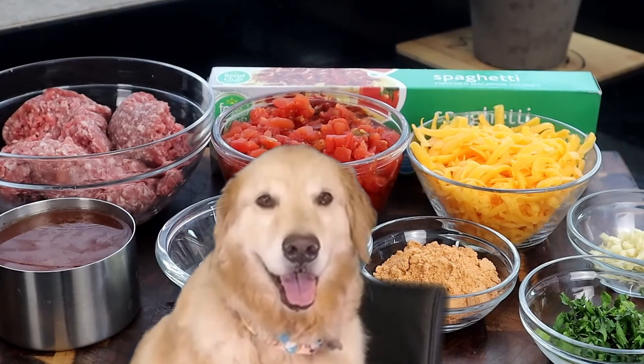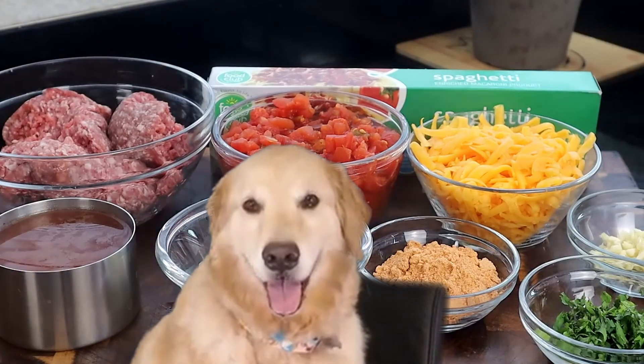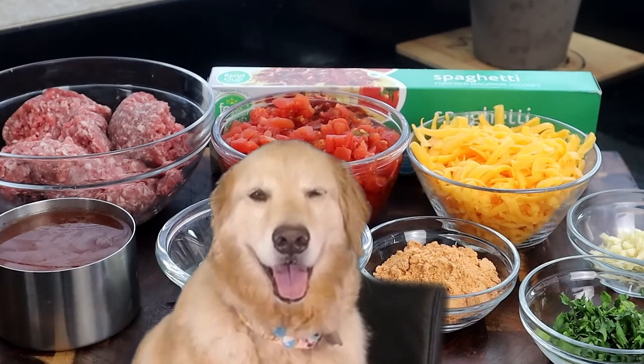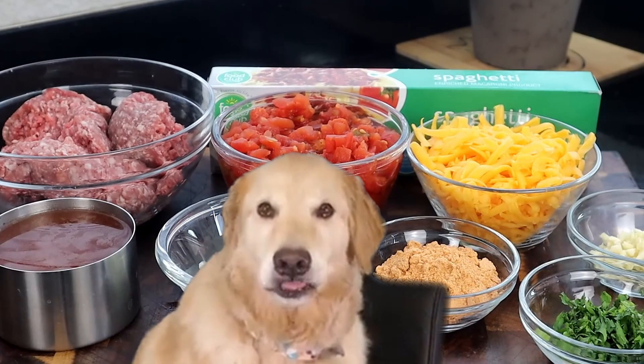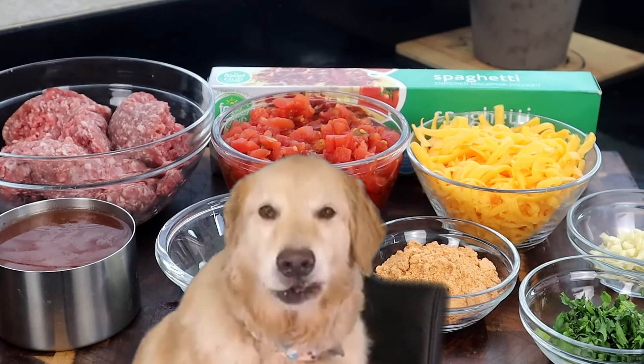We have our spaghetti pasta back here, we have our cheese, some fresh garlic, fresh cilantro, some taco seasoning, onions, and right here we're going to use some beef broth. Got everything! I don't have beef broth! Can I use water? That is fine. Oh yeah!